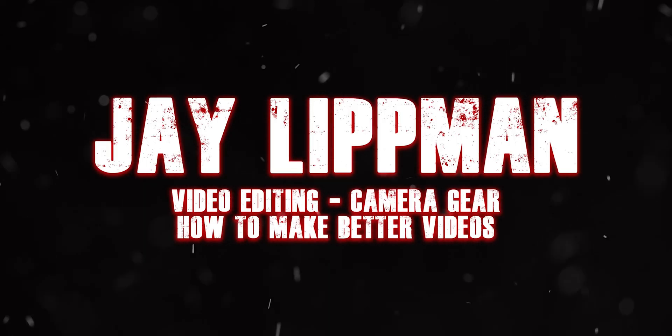You guys know me. You know that I love hanging out in the comment section of my videos — I love answering your questions and answering your tweets and emails and all that stuff. And one of the questions that I get a lot, one of the struggles that a lot of you guys have in common, is with color correcting and color grading your footage, which I totally understand. It's something that I struggled with a lot when I was new.